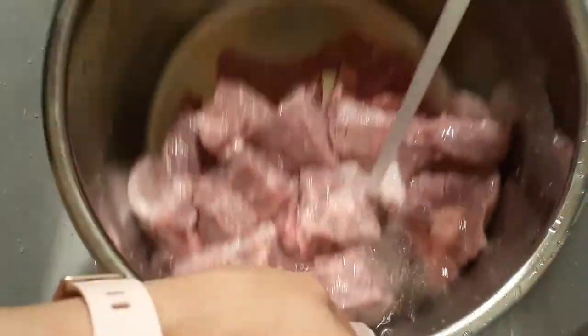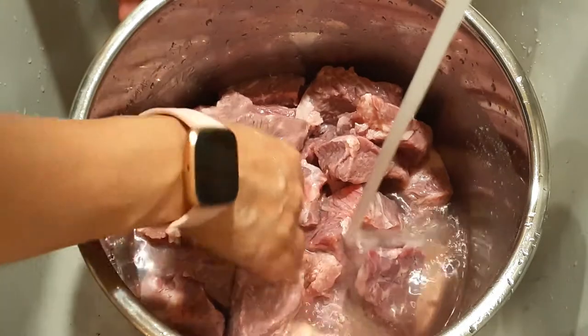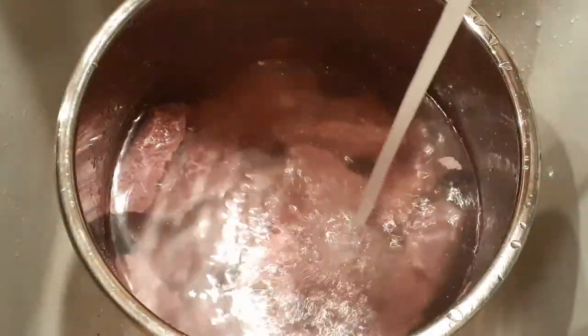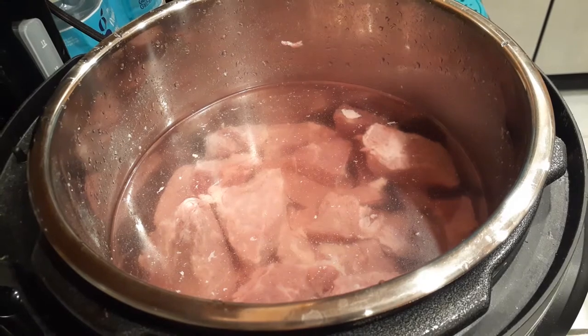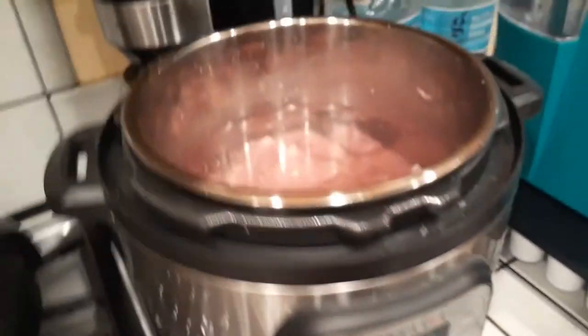Then I'm going to go ahead and refill my instant pot with enough water to cover all the meat on top — this is what it looks like when all the blood is drained. Depending on the size of your pressure cooker, you're going to need to cover it enough to cover all the meat on top. Now go ahead and dry off the outside of your instant pot, put it inside of your instant pot cooker, and we're going to saute this with the top off and let it cook for about 15 minutes or so.